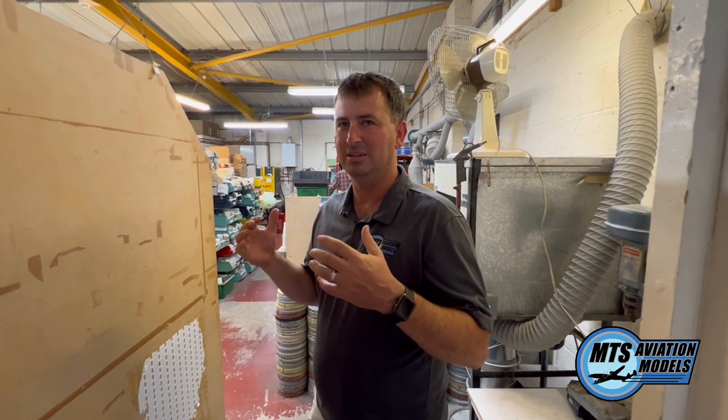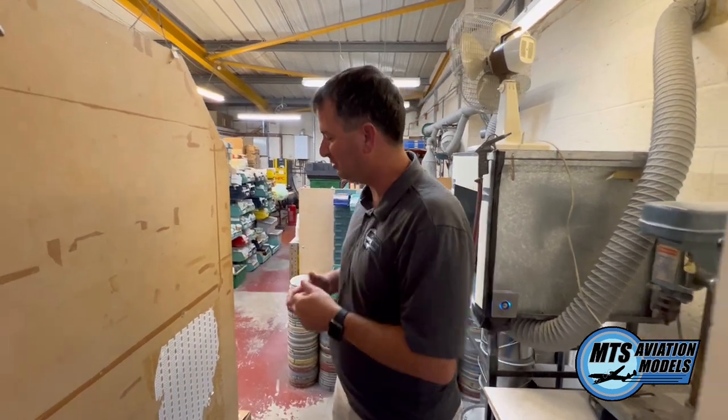Hey guys, so we are at SMTS in Hastings, England, and I'm about to show you the shop here and how they make models — so come with me.